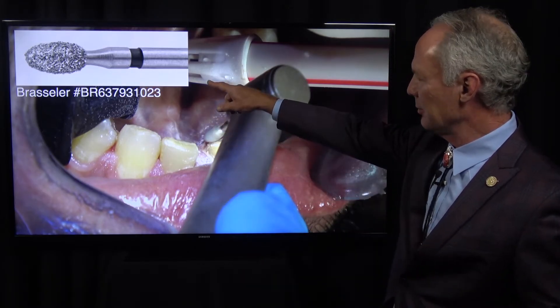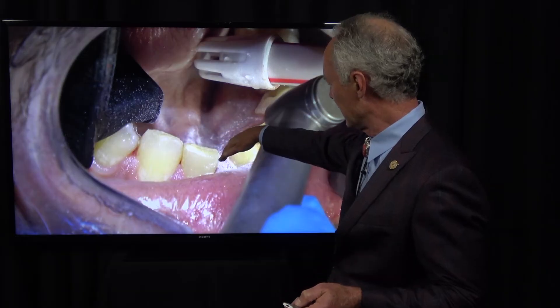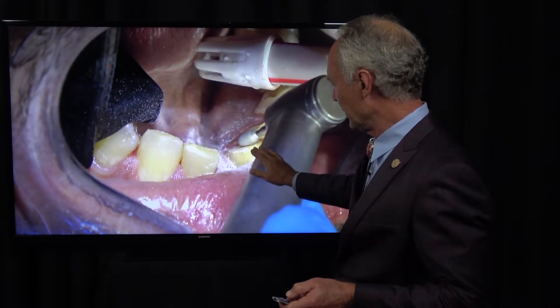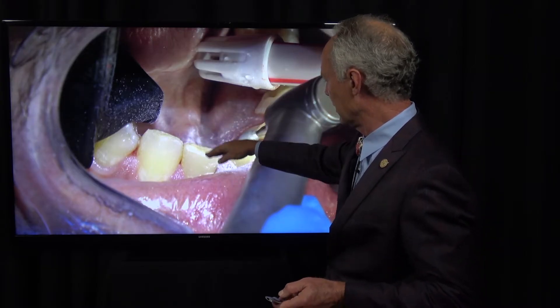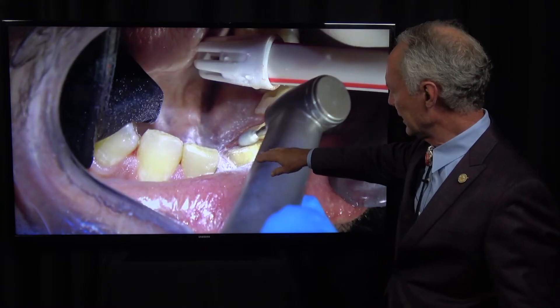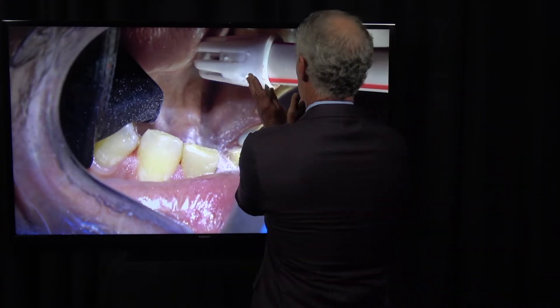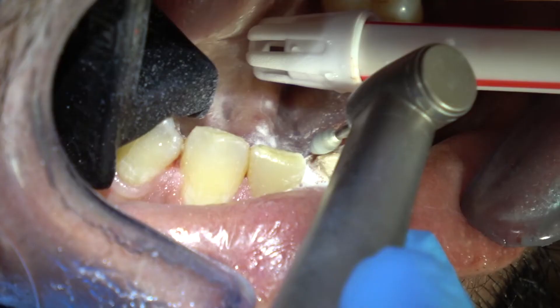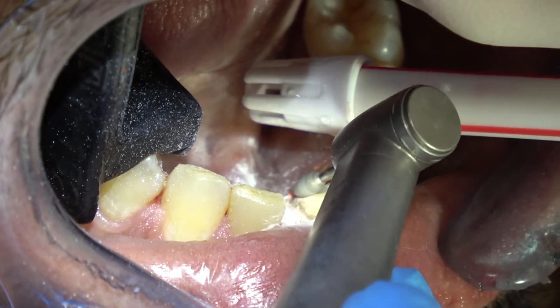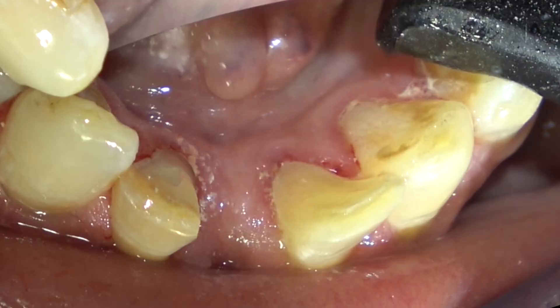Now I'm prepping the lingual with a coarse football diamond. You always want that surface to be concave, not convex. I'm not doing much preparation at all - I don't care if it's a little bulky on the lingual. I don't want to prep through the enamel because you have greater bond strength when bonding to enamel than to dentin. So I want to keep the preps in enamel. Be sure these interproximals will draw - you'd rather over-prep a little than under-prep. Just freshening that surface is essentially all we're doing.